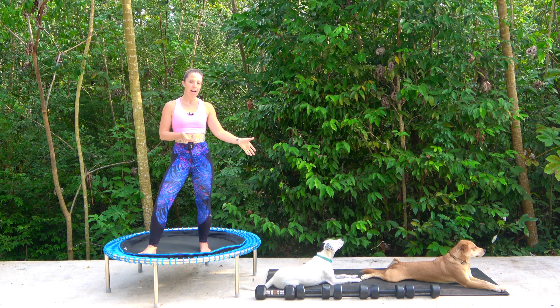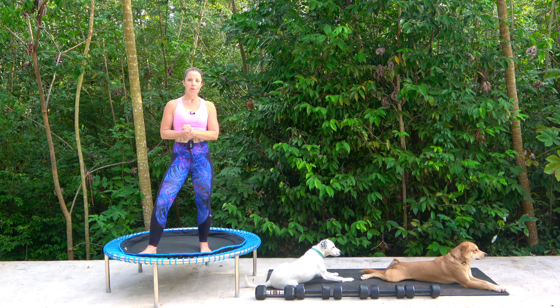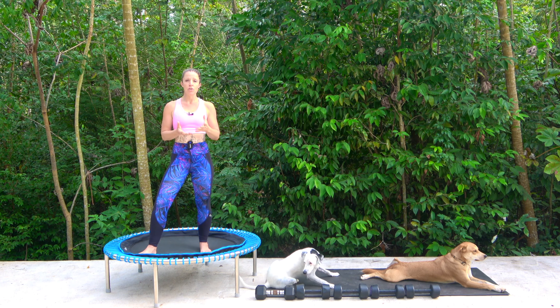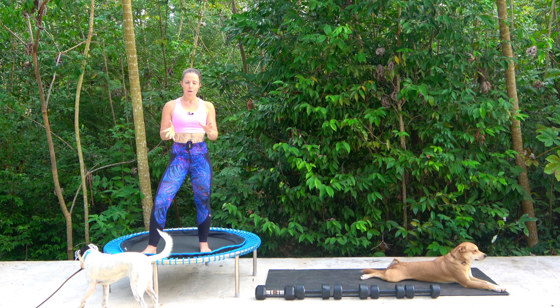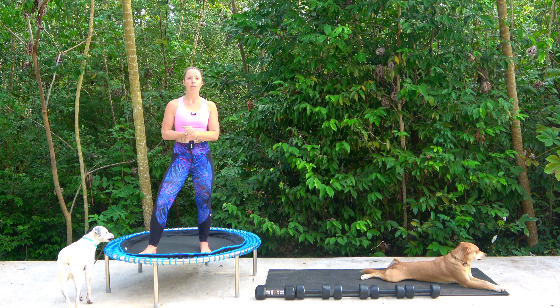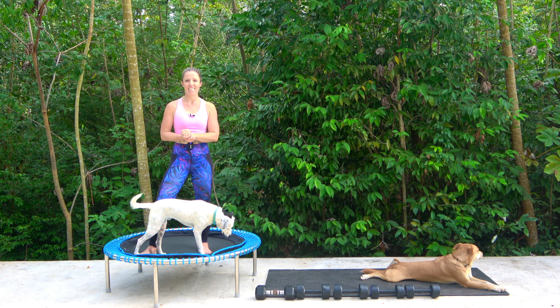As you can see I have got a range of weights — four kilo, five kilo and one six kilo dumbbell. If you have that option to use different weights please do. Okay get yourself set up. We're going to begin on the rebounder with a quick warm-up and then go straight into the weighted section.